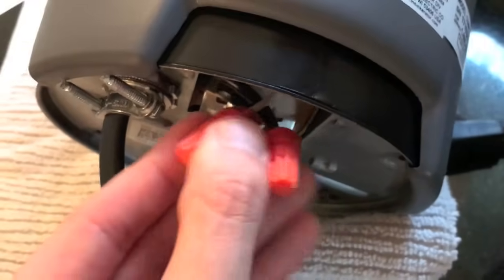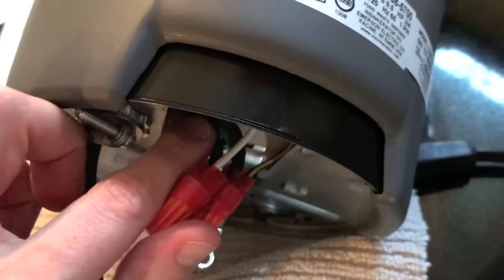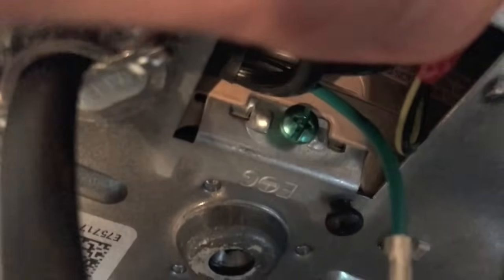Wrap with electrical tape. That's what the end result looks like — wire nuts tightened down, wrapped with red electrical tape. Position these carefully inside. Step six: fasten the ring terminal on the green ground wire, push it back, remove the green Phillips screw, properly connect it, and retighten that screw down.